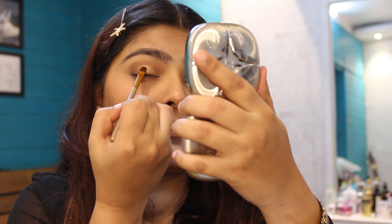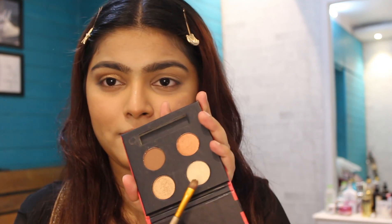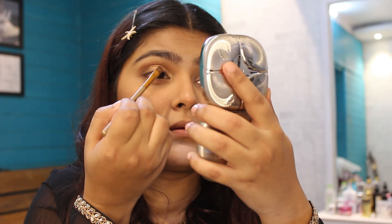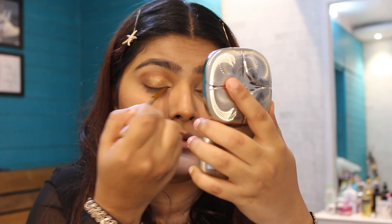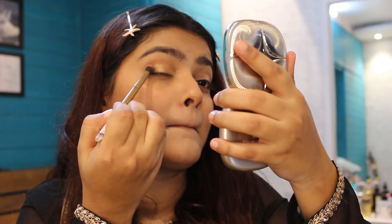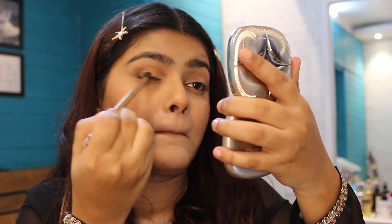I'm not going all over the crease but trying to be very precise with the application. Moving towards the lighter champagne shade, I'm placing it in the inner corner and also going into the waterline. Then I'm using my fingers to merge all the eyeshadows together, and going back with the dark eyeshadow to focus on the outer corner.